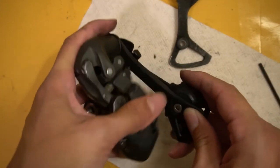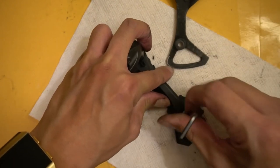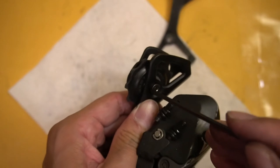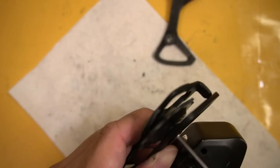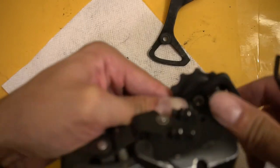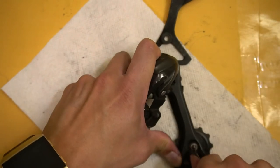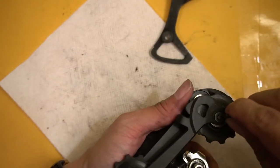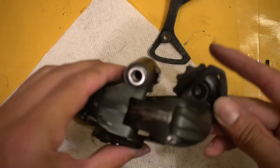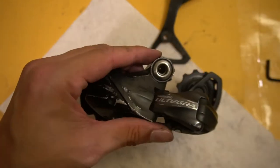It was a little tricky - I found I had to hold both jockey wheels at once together. Now I can tighten both down - the same screws fit, which is good news. I give them a snug tightening on both sides and make sure the jockey wheels still spin freely. The ceramic ones feel very nice.